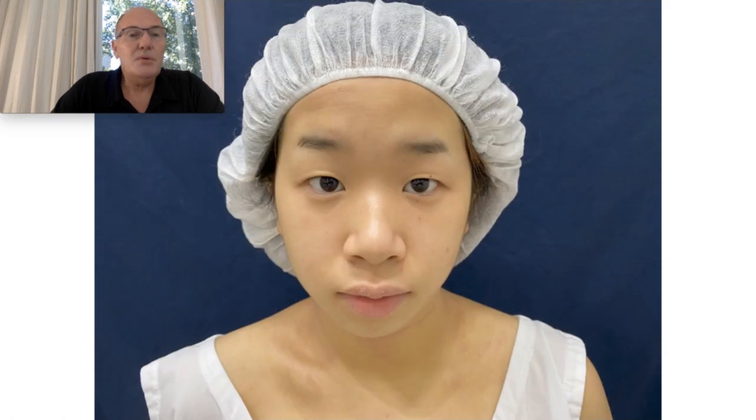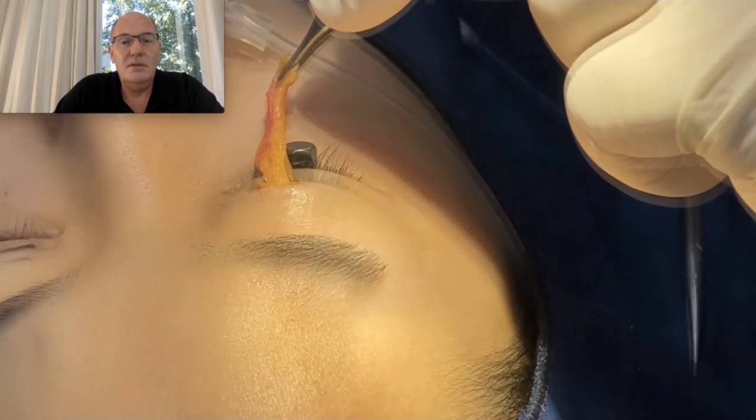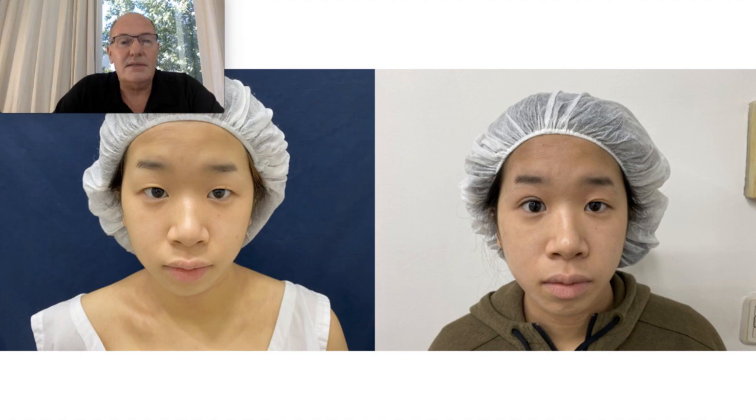I propose another technique: a small incision here, remove the upper fat parts, and tighten the skin with carbon dioxide laser. Here we can see the stab incision. This is the patient one month after the procedure — almost no scar — and this is the result.